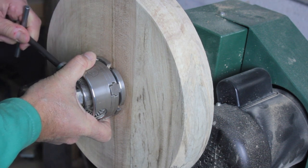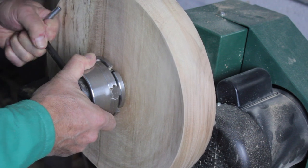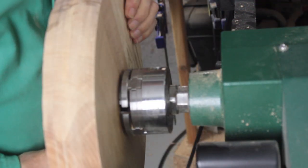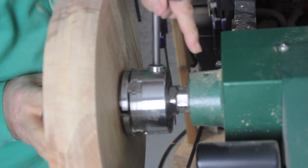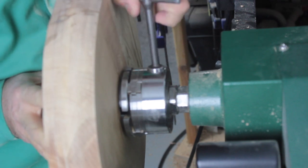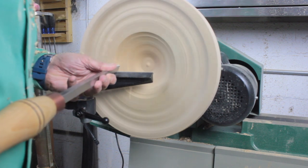I like to pre-fit my chuck to make sure it's snug before reversing the blank. Now I mount the blank to my Nova Chuck. With the blank secured, it's time to core it out.